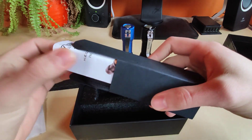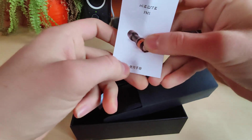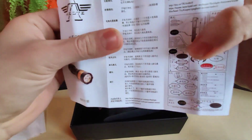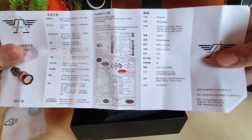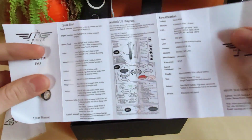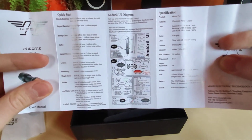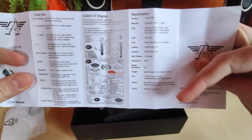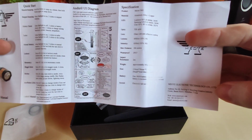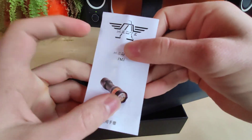We also have the manual — the manual is in Chinese on one side, and on the second side we've got the manual in English with some wiring diagrams and a quick start guide. We also got some specs here and Mio T Electronics branding. That's a nice addition, definitely.